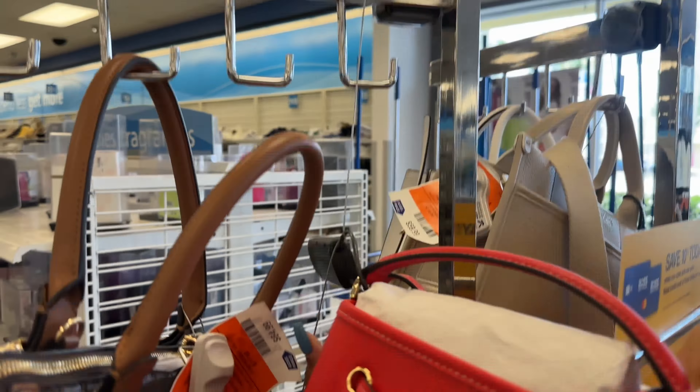Look at this — it's a Coach monogram crossbody and this color they call it chalk, marked down to $56.